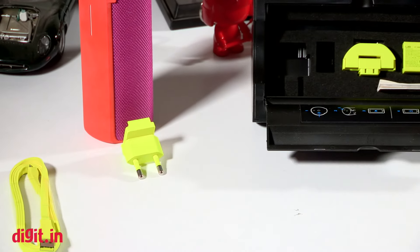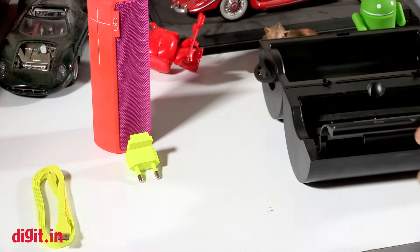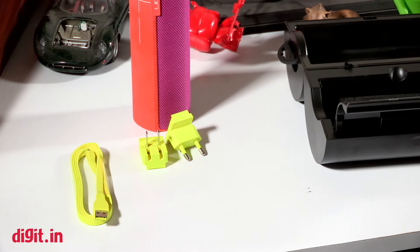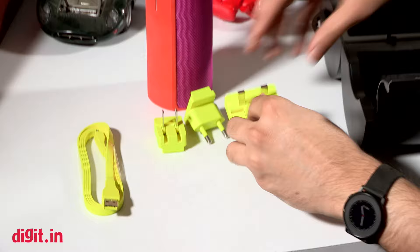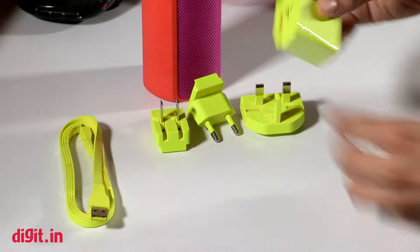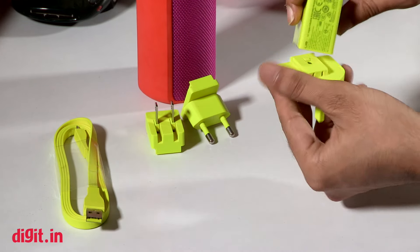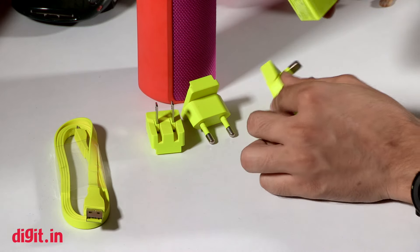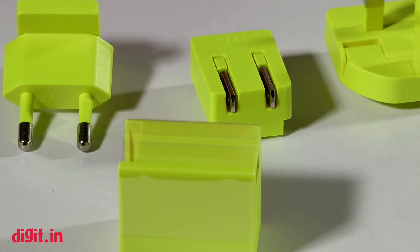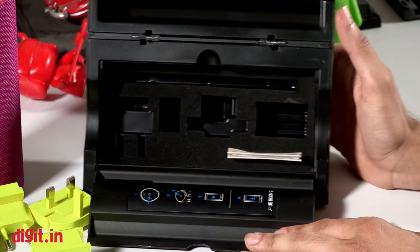You get not only the India pin but also an international pin as well. There's a variety of plug point options to choose from, which is great for travel. This is the USB port where the cable connects, and the rest of the adapter pins connect to the back of the charger. It's encased in plastic so I won't connect it on camera, but that's essentially what you get in the box.